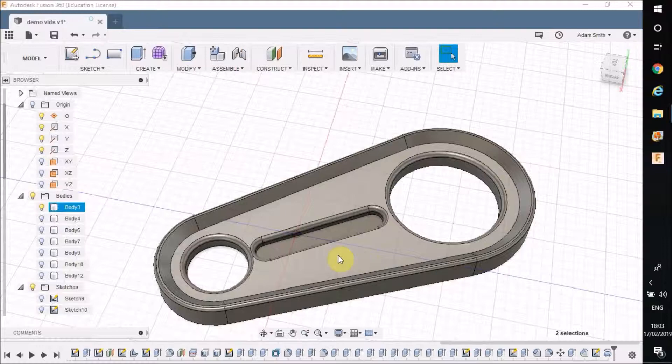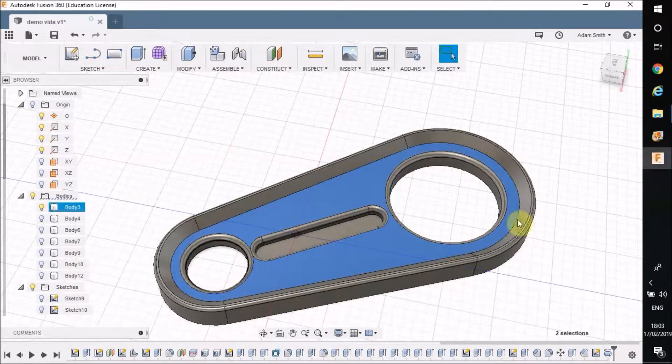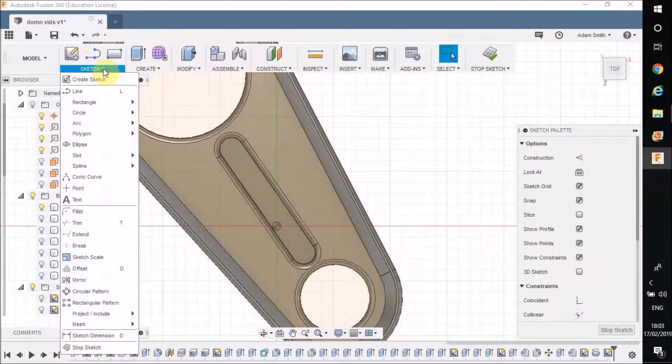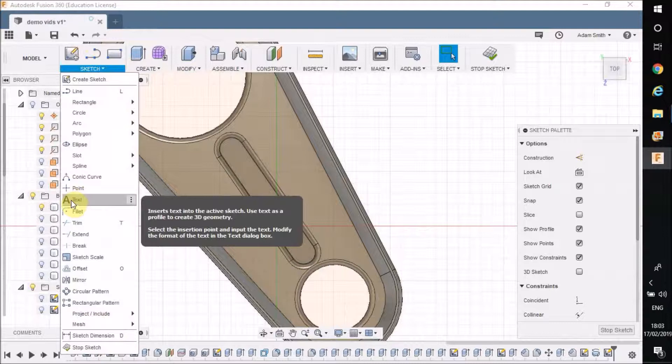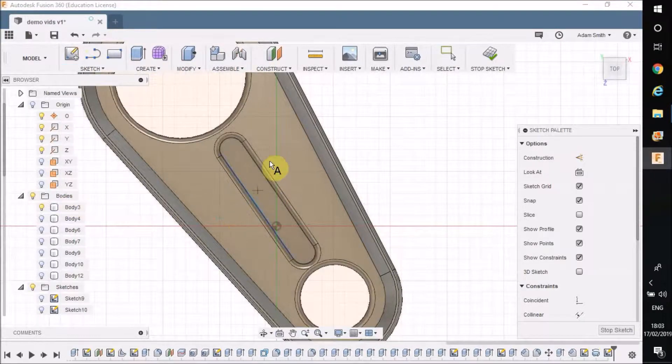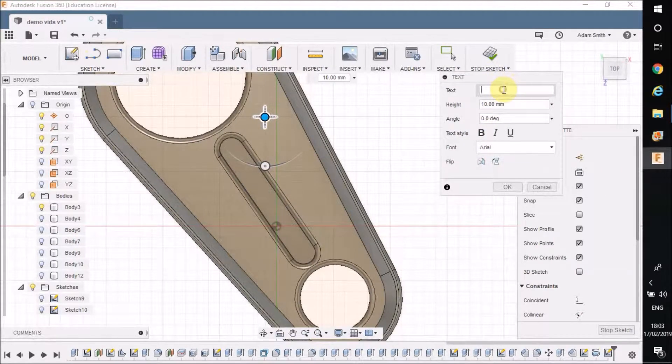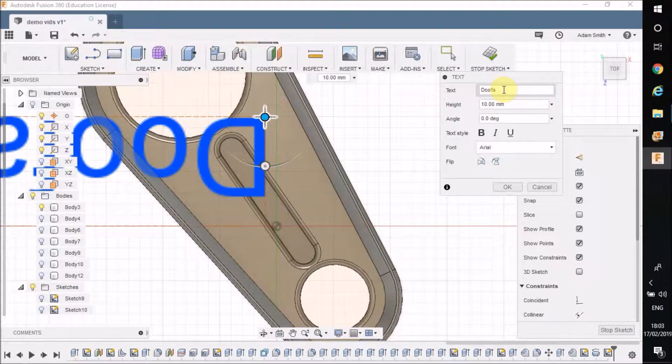The way you do that is you click on a surface. I'm going to click on this flat surface here for this doofa thing and create a new sketch. Under the sketch options I've got text — press on that, then click where you want the text to go. The text option box comes out so I can type in what it is. I like the term 'doofa' there.